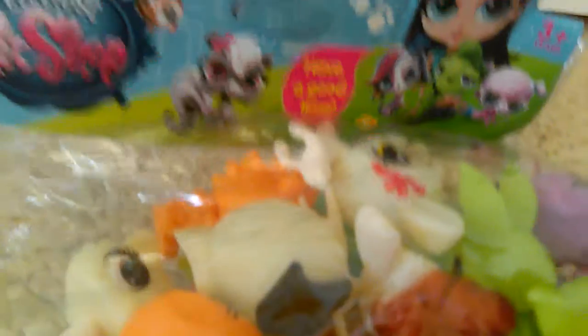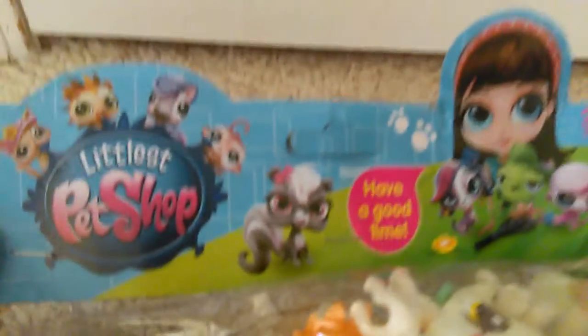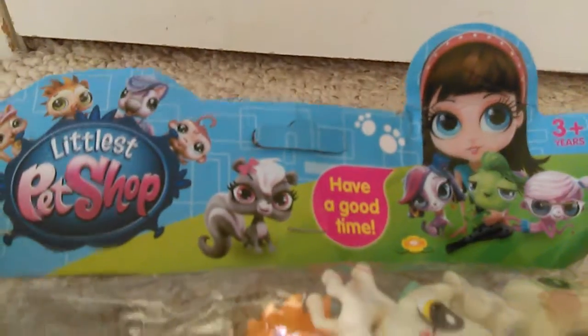I'm just gonna cut this open — moment of truth — get them out of the package. And they are so fake. Oh my gosh, look at these. Ew. Okay, this one's actually pretty cute. I almost forgot to show the top. Oh my gosh, they're so hideous. There's a deer, which I'm happy about, and there's also a horse.